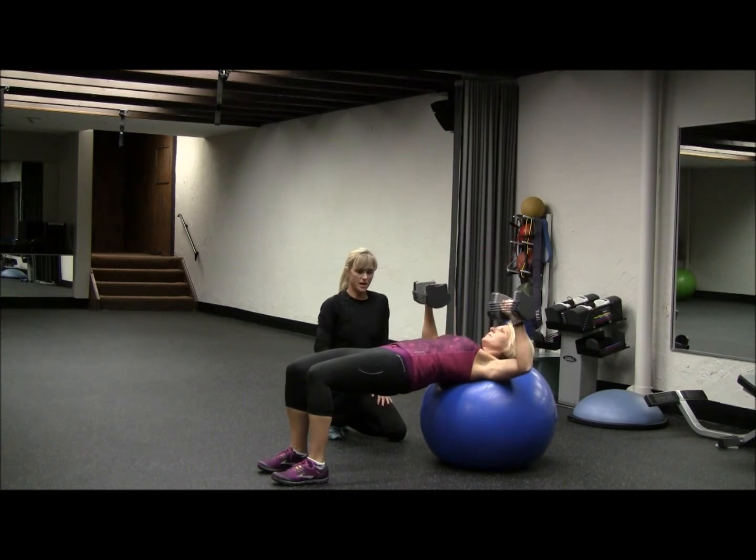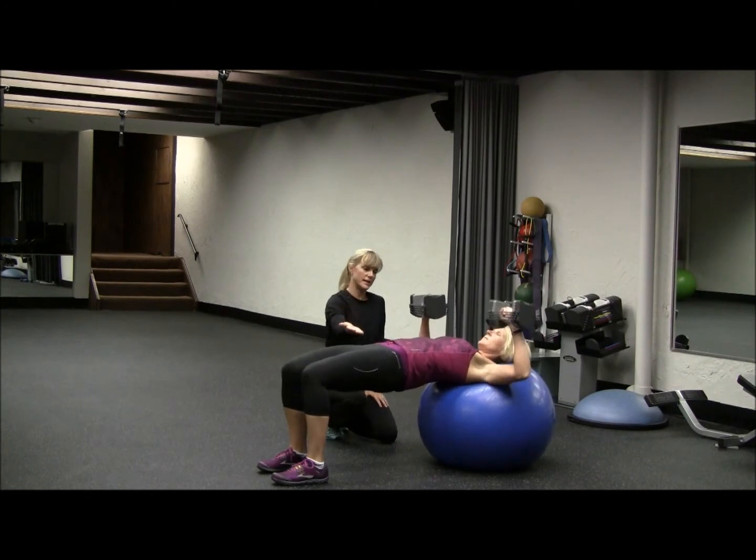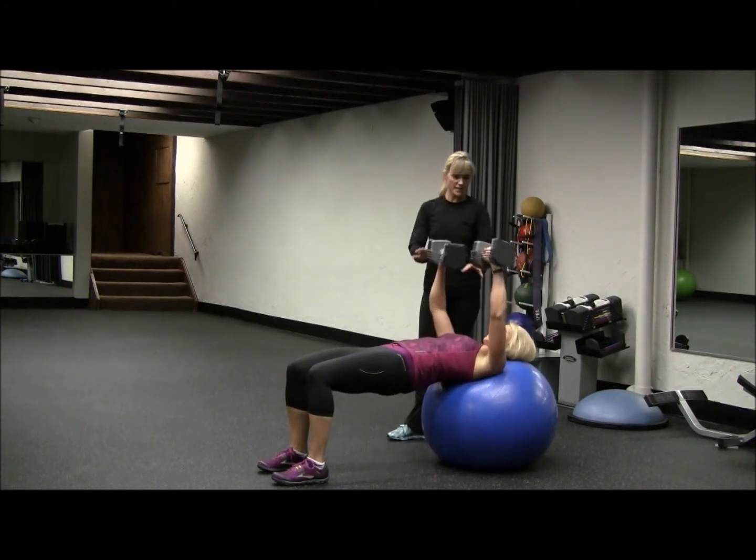And we push up. Remember not to let your hips sag — keep them pushed up tight. Push through with your chest muscles.